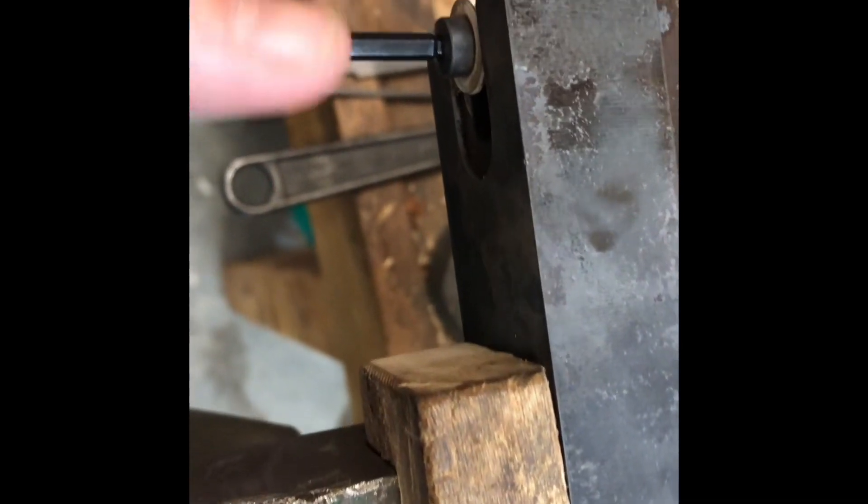I got it pretty well closed. Now I'm going to snug these up — snug this one up a little bit. That was as snug as it'll go. Okay, we'll call that good. We're going to put it in the furnace.